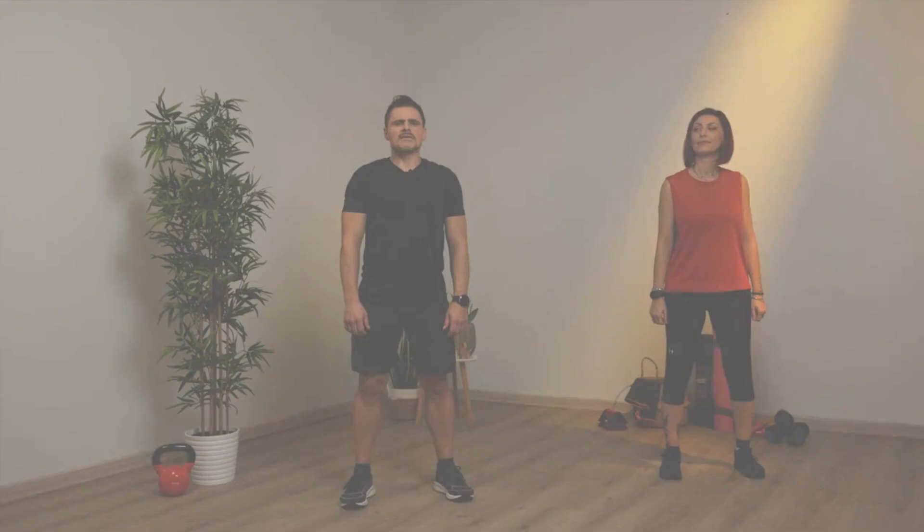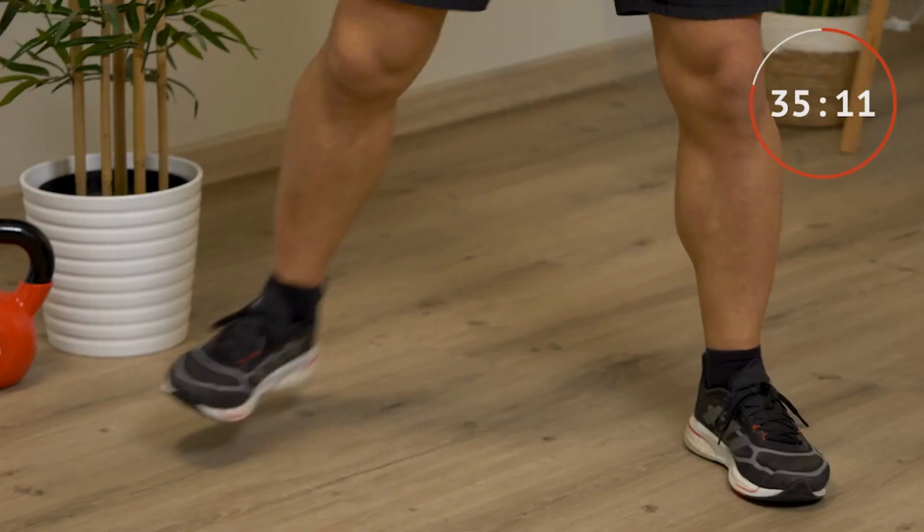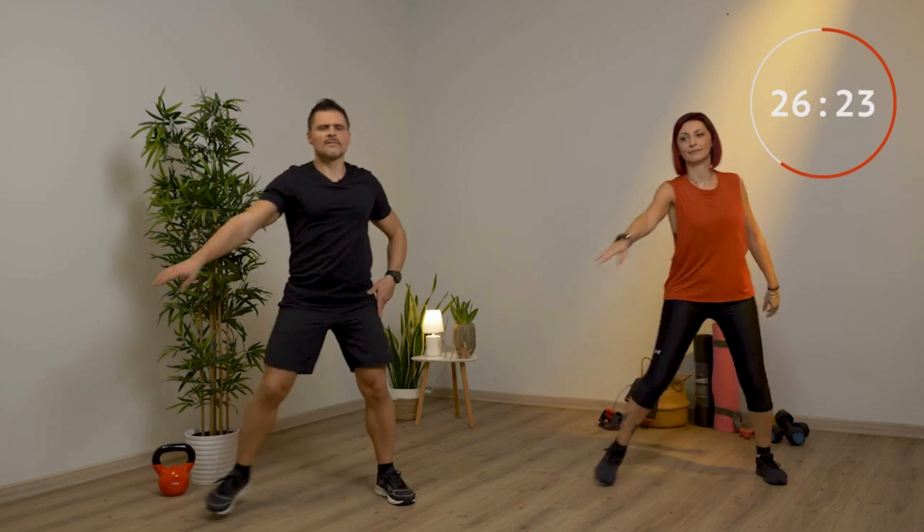Step touch e le carle, 45 secondi. Unisci l'esercizio di prima allo step touch: parti con lo step touch, tocchi, muovendo anche le braccia, e poi con i talloni vai dietro. Cerca di tenere sempre le spalle rilassate. I talloni vanno al sedere e la gamba si muove verso l'altra. Respira normalmente. Le braccia sono alte.